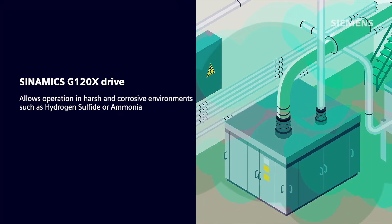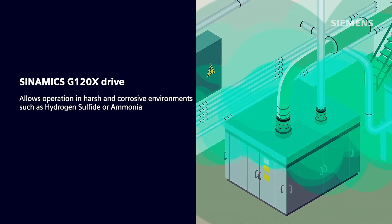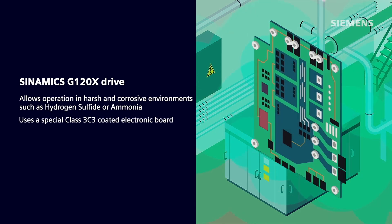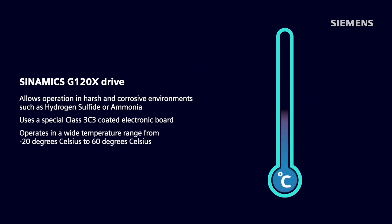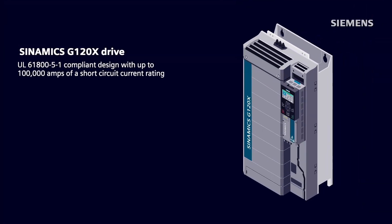The G120X enables a robust and reliable drive system solution for users. The drive allows operation in harsh and corrosive environments where the presence of gases such as hydrogen sulfide or ammonia are inevitable by using a special Class 3C3 coated electronic board. The system can also be reliably operated in a wide ambient temperature range from as low as negative 20 degrees Celsius to as high as 60 degrees Celsius. A state-of-the-art and enhanced level of drive product safety is prioritized through a new UL 61800-5-1 compliant design with up to 100,000 amps of a short-circuit current rating.